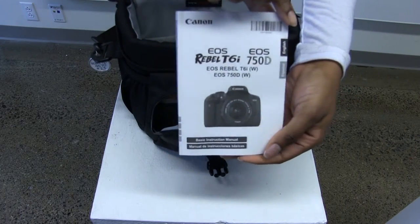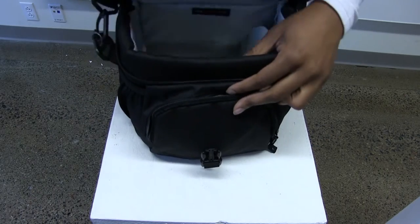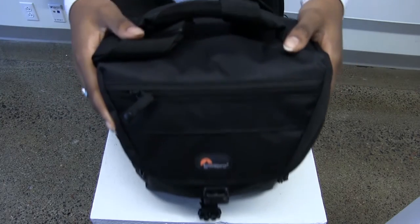Check to make sure the bag has everything before checking it out. If it's missing something, let us know and we'll get it sorted out.